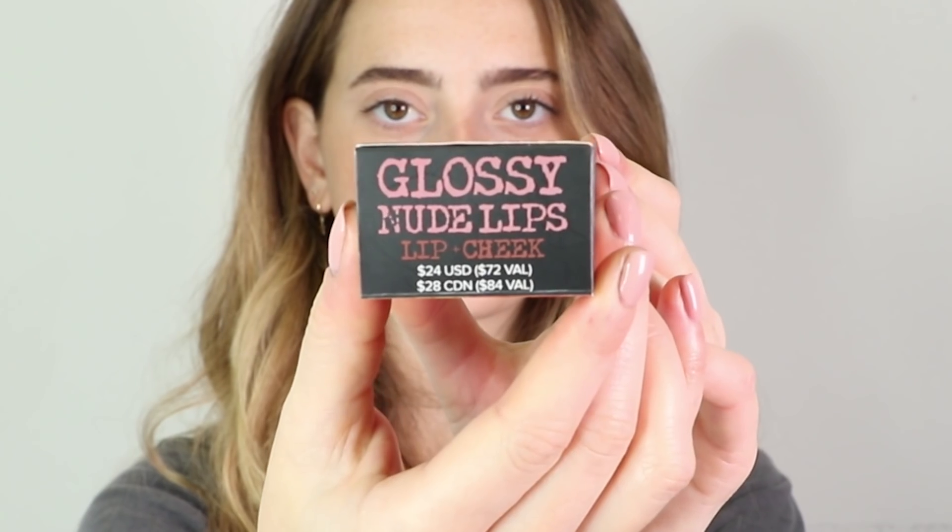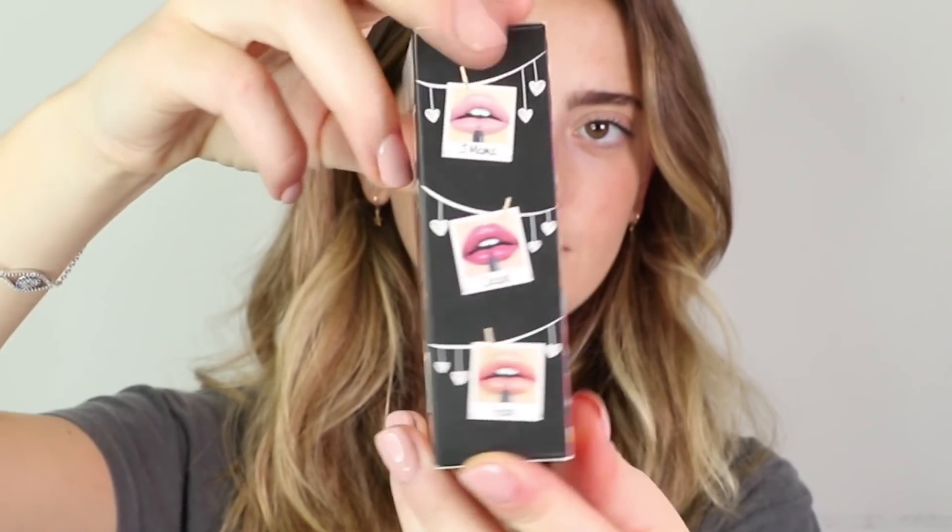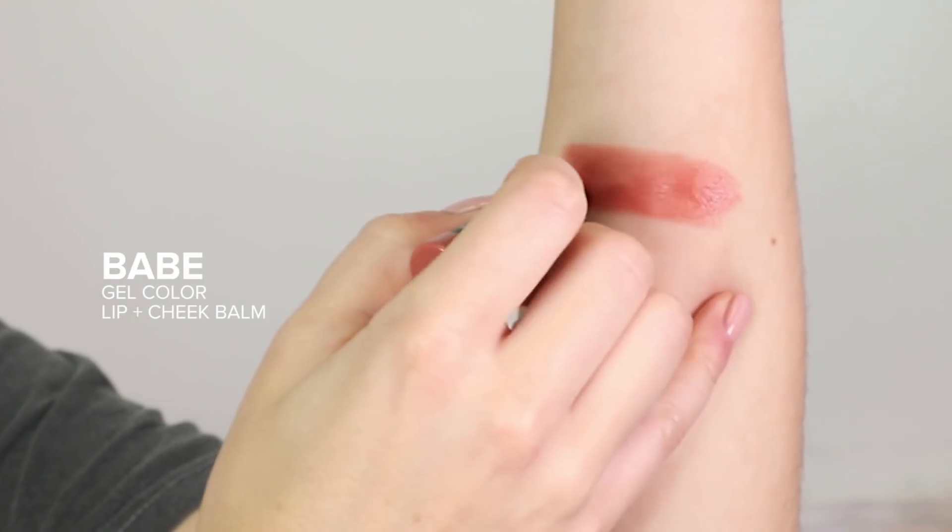Lastly, we have a three-piece mini Gel Color Lip Kit, which is our Glossy Nude Lip Kit. It features three lip colors not available individually — so this is limited edition — featuring Babe, Crave, and Jaymama. They're amazing to wear from day to night or just as an everyday glossy lip look. They're super versatile.